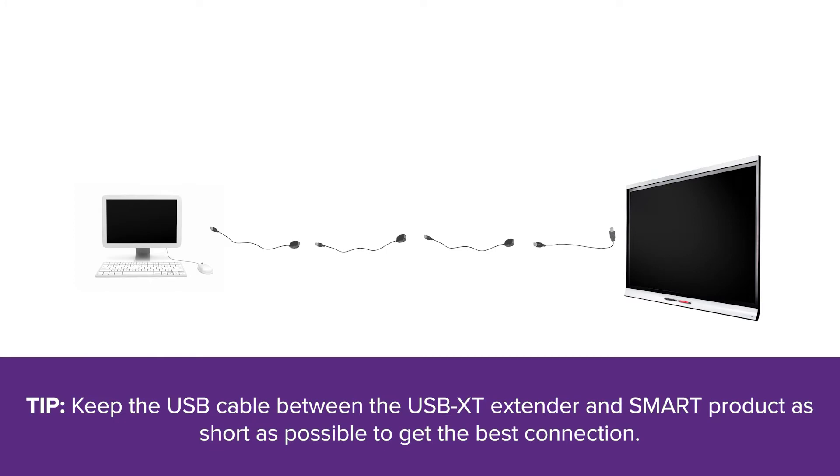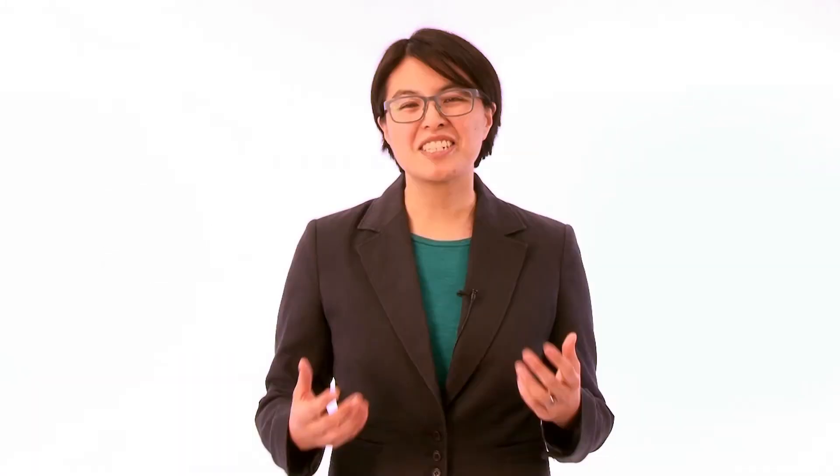You can also connect a number of USB XT extenders in series to increase the length of a USB connection even more. Just be sure to check the USB XT extender's specifications to figure out the maximum number of extenders that will work in your setup.